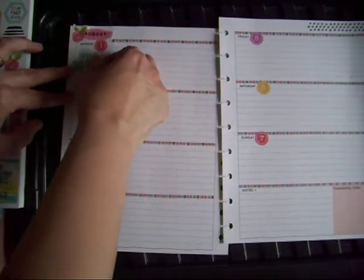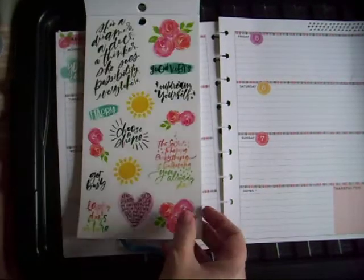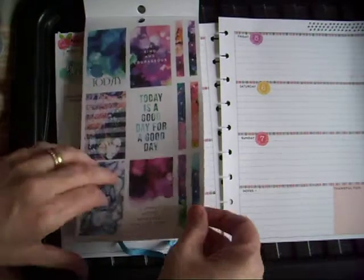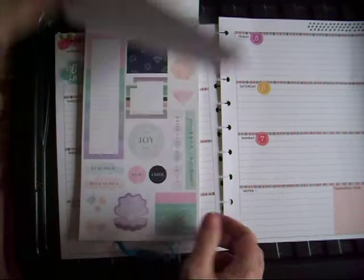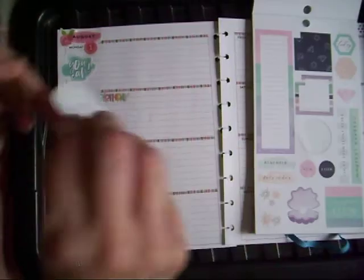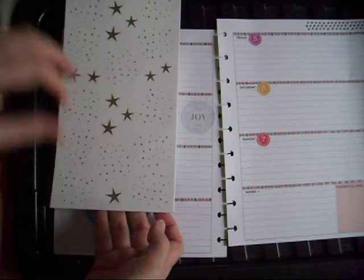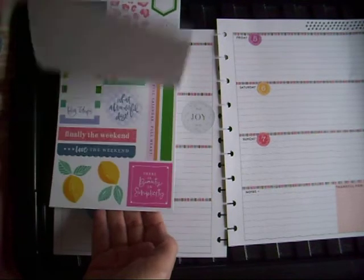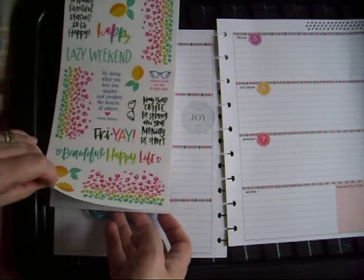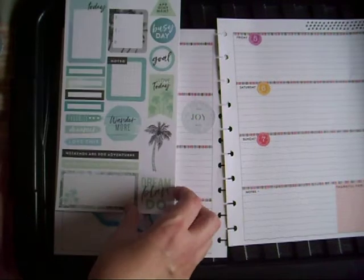I wanted to use some of the smaller stickers from in here. I'm going to pop one on Monday — always need a little bit of encouragement on a Monday, even in lockdown. Definitely the smaller ones in here. I enjoy daily — I'm going to pop it over there. It looks like we're going for a greeny sort of theme. Enjoy every moment with happiness every day.